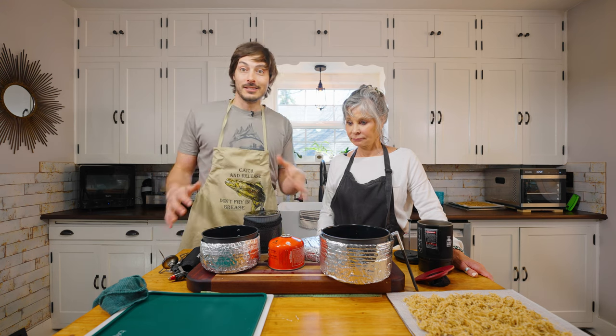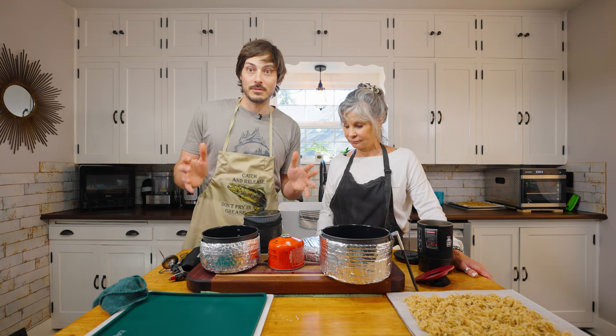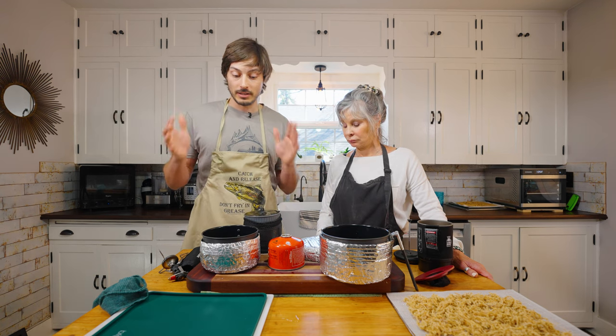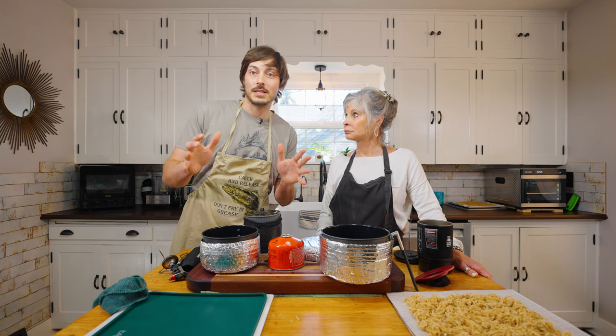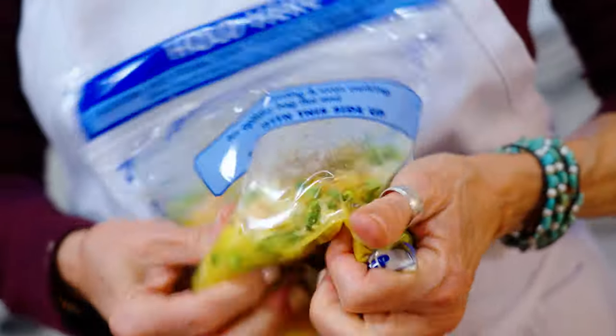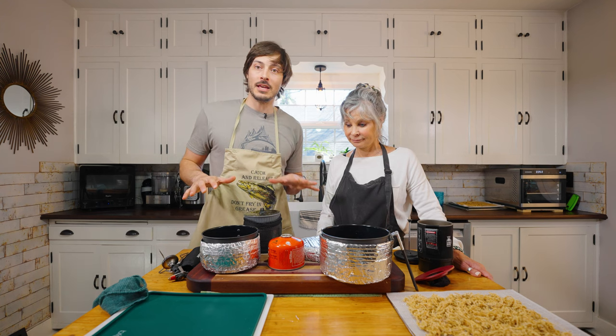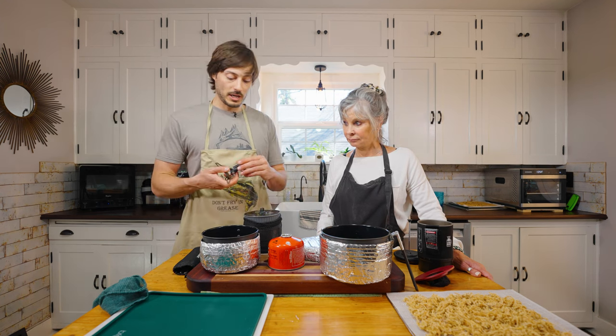That makes up all the equipment you're going to need in your at-home kitchen. Now here is the real Mom's Bush Kitchen — the kitchen that comes out with us into the wild, into the bush. Because all of the recipes in this series we are going to dehydrate, and then on the trail they will need to be rehydrated. Here is the equipment used to do that, starting with the stove.